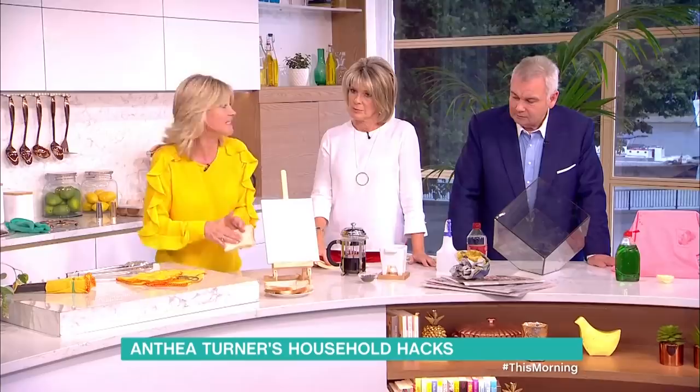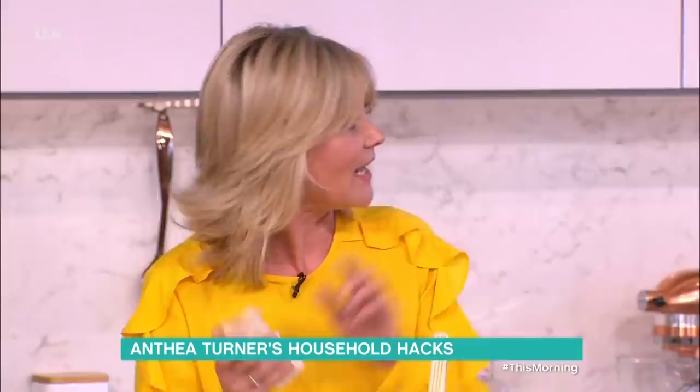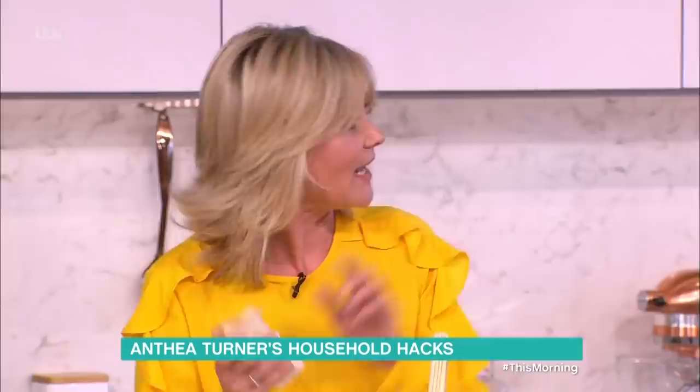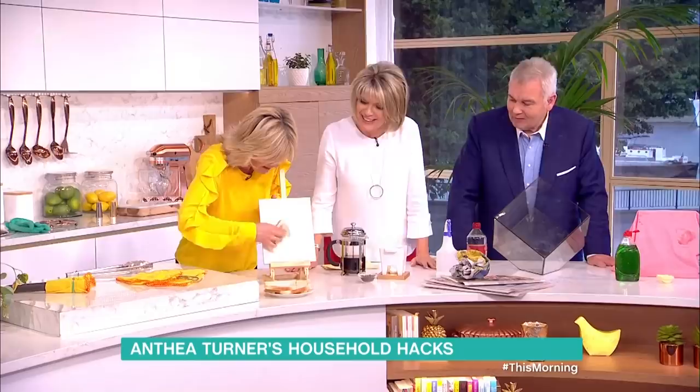Stale bread — once it goes stale it's quite abrasive; it actually feels like a scrubbing brush. So if you get some bread and rub it, it's great for cleaning skirting boards, marks on the wall, marks on your kitchen cupboards — anywhere. You can use stale bread instead of throwing it away.